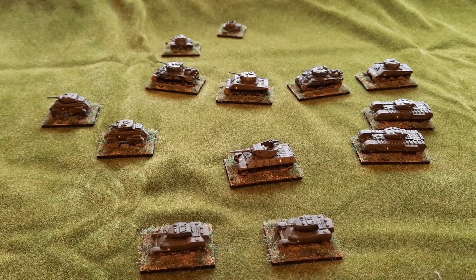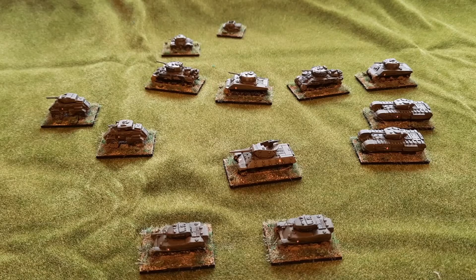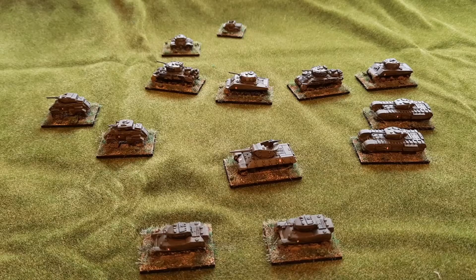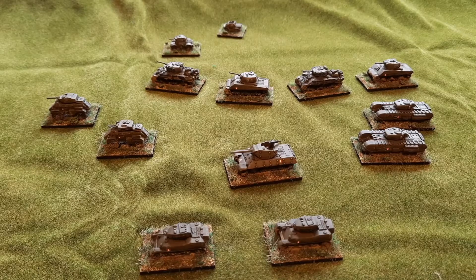Hi everybody. What I wanted to do was just wrap up the completion of my O-Group project. I'm really pleased that I've got to the finish line. I've now completed, certainly for now, the key armour elements that I wanted to get done. I just wanted to show you some of those today, how I've gone about doing those — basing, painting, decals, etc. And then just show you the finished project overall as it looks at the moment. There are a couple of ancillary units and bits and pieces of extras that I may add in due course, but this is probably the final video I will show as far as my project progression has achieved so far.